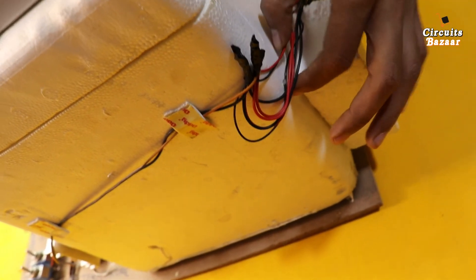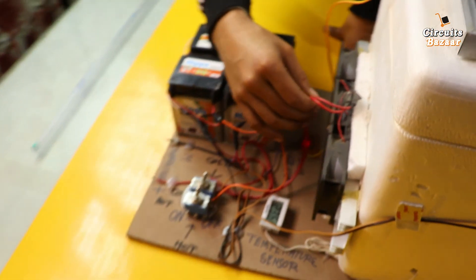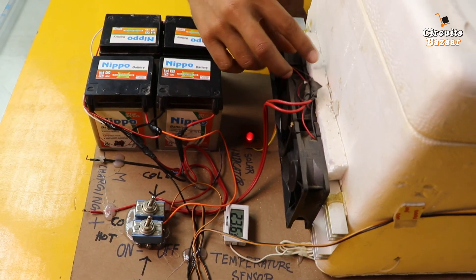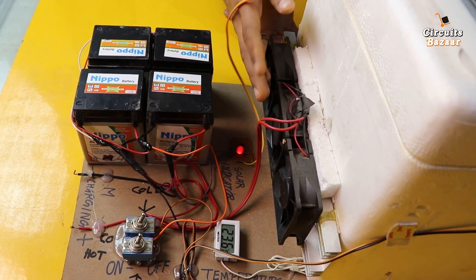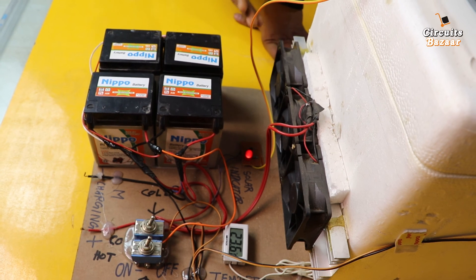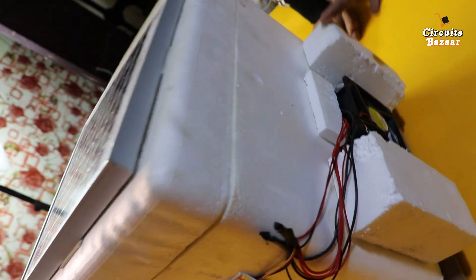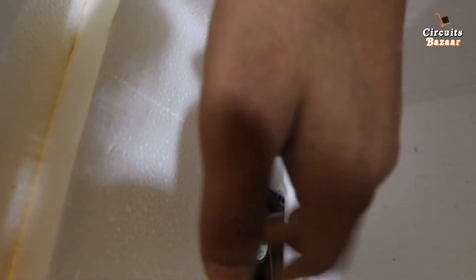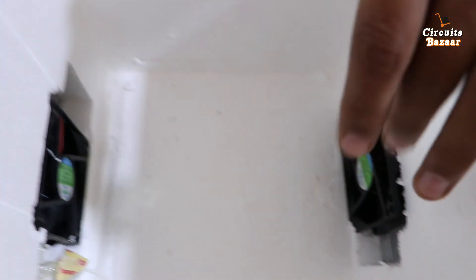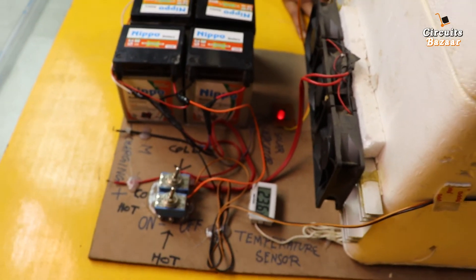These are the wiring for the Peltier plates and the exhaust fans. Similarly on this side are the wiring for the Peltier plate and exhaust fans. For the cold effect I am using four exhaust fans — three outside and one inside. For the hot effect I am using two exhaust fans — one outside and one inside. Let me show you inside: this exhaust fan throws the cold environment and this one throws the hot environment.